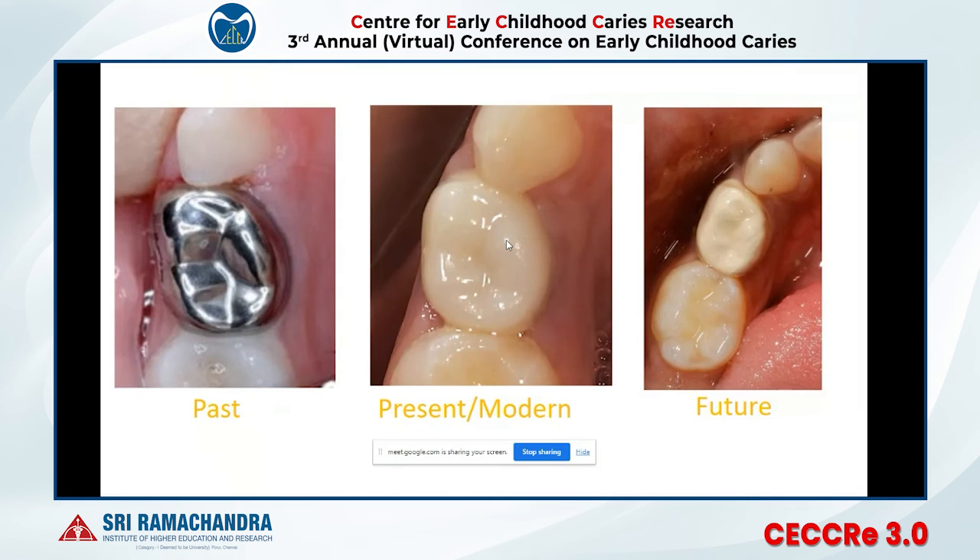The past is the stainless steel crown, and it will remain a gold standard. The present modern-day option is the zirconia crown, proven over the last 10–15 years in pediatric dentistry as an excellent aesthetic and biocompatible option. According to me, the future will be the Bioflex crown — offering ease of placement, allowing faster procedures, and usable even in uncooperative children.